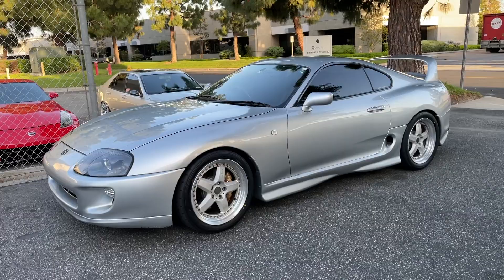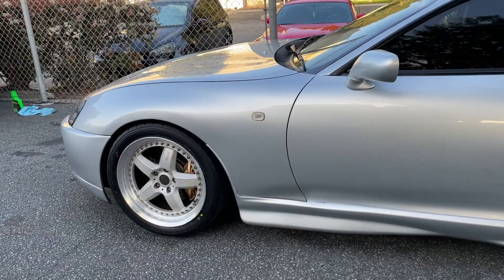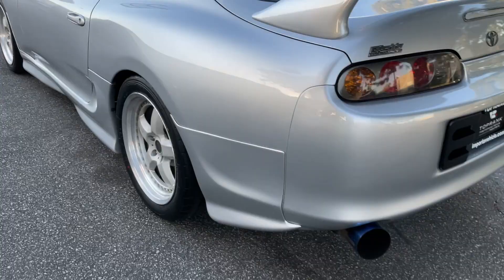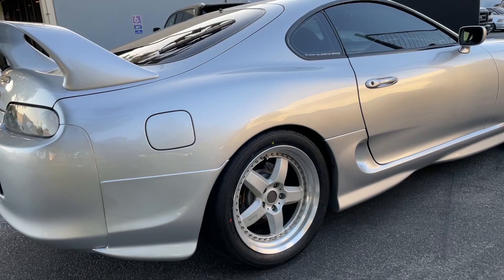Alright guys, the wheels and tires are on. I just took it for a test drive — they fit perfect, no rubbing. They clear the calipers, which is great. It looks good! So here it is with the stern wheels — again, these were the wheels on the Greddy Gracer demo car. We've got a 245 front and a 295 rear. You can see it is a wide, wide, wide tire. It feels great, grips so good in the corners.